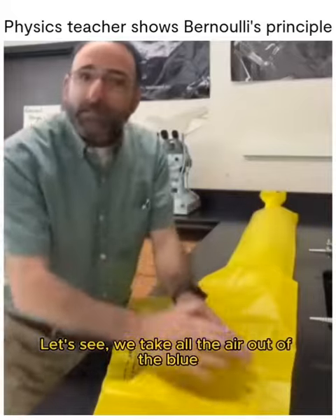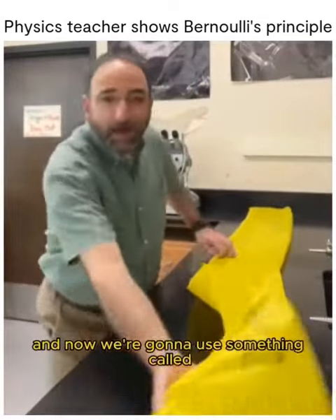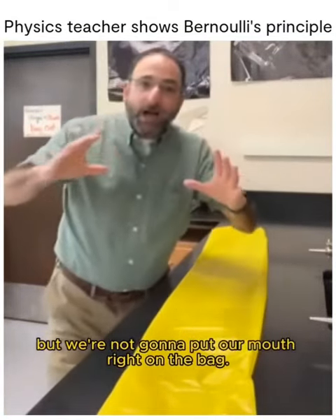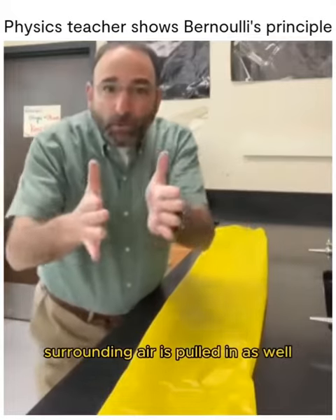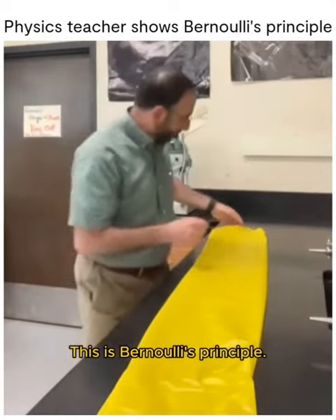Let's see. Let me take all the air out of the bag. Now we're going to use something called Bernoulli's Principle. We're going to blow into the bag, but we're not going to put our mouth right on the bag. What happens is as we blow in, surrounding air is pulled in as well to the low pressure area. This is Bernoulli's Principle.